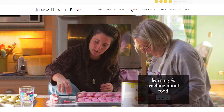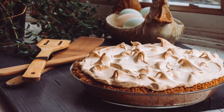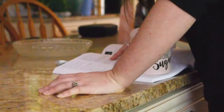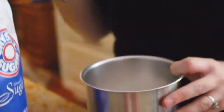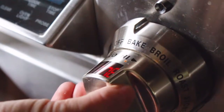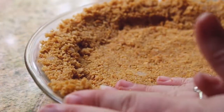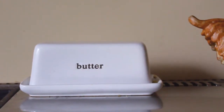Hello everyone, my name is Jessica Dawson from Jessica Hits the Road, and today we're going back to basics. We're making the first recipe I ever made by myself in the kitchen — I was seven years old and I made a key lime pie from our family's cookbook. The whole process is broken into three steps: the crust, the filling, and the topping. Each has about three ingredients, so prep time is about 10 minutes.